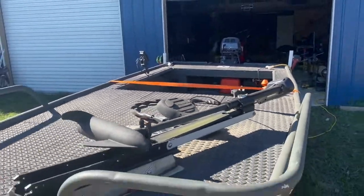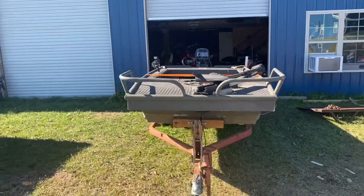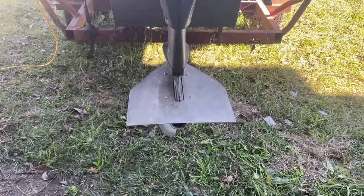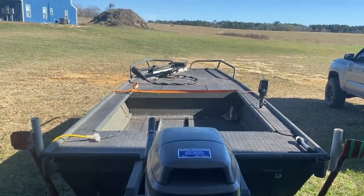I got plywood to put on top and in the floor, and then I used some foam padding from Rural King and glued it down with some all-weather adhesive. I just want to show this to you guys.